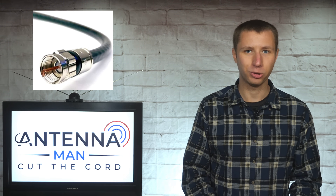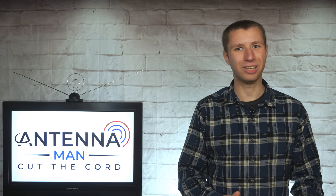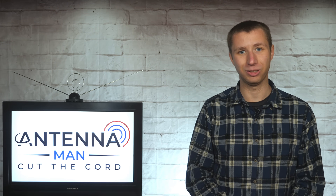So that's pretty much the video. Make sure you're using a quality RG6 quad shield cable with a solid copper center conductor. Please don't bargain hunt with antennas and other accessories. I never understood why people would easily pay thousands of dollars a year for cable and satellite services, but when it comes to the one investment that will free them from cable forever, they go cheap on it.